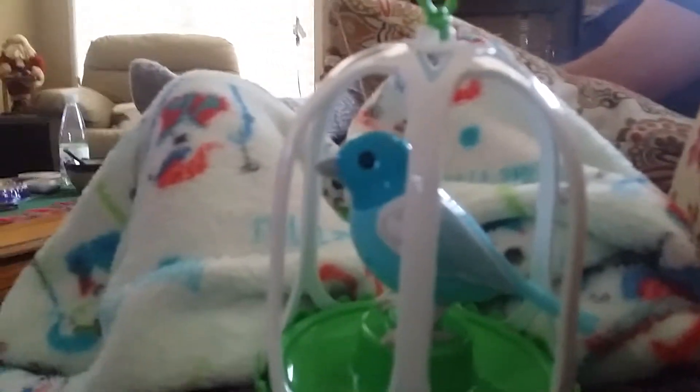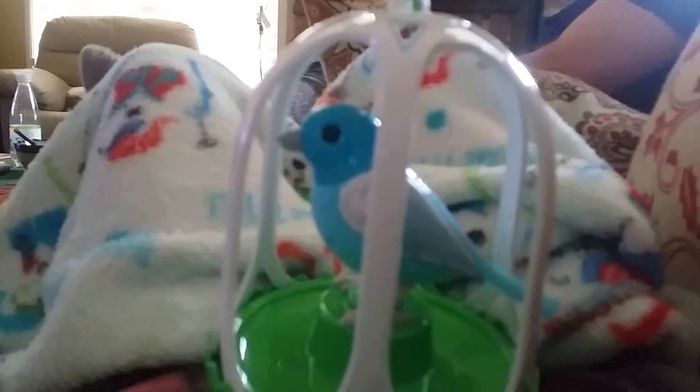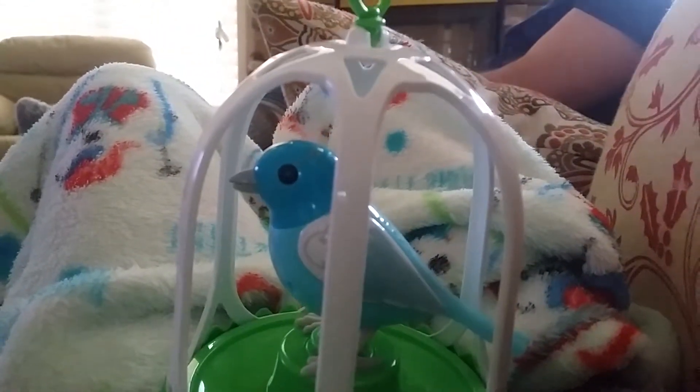Hey everybody, today we're here with my DigiBird, my pet DigiBird. Okay, wait a second — so apparently the problem is it wasn't on, and now it's on.